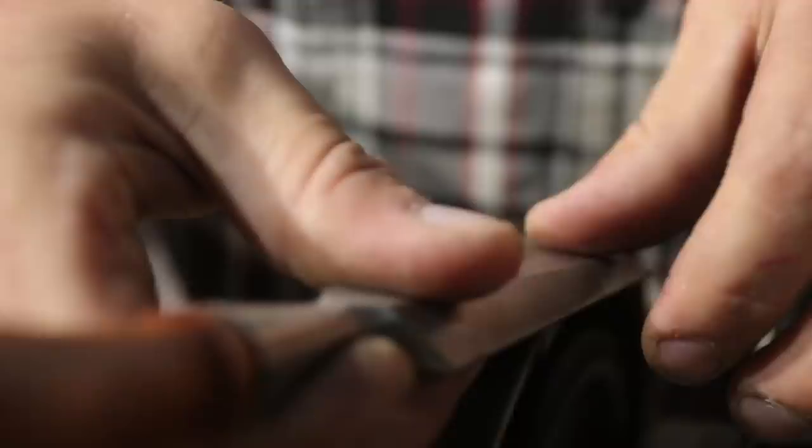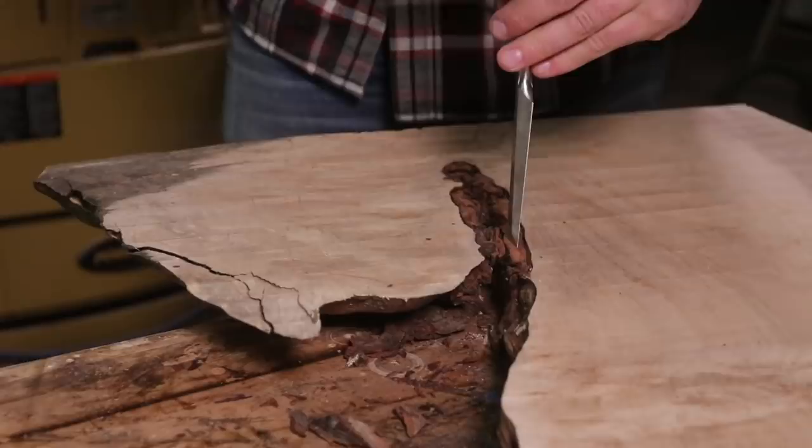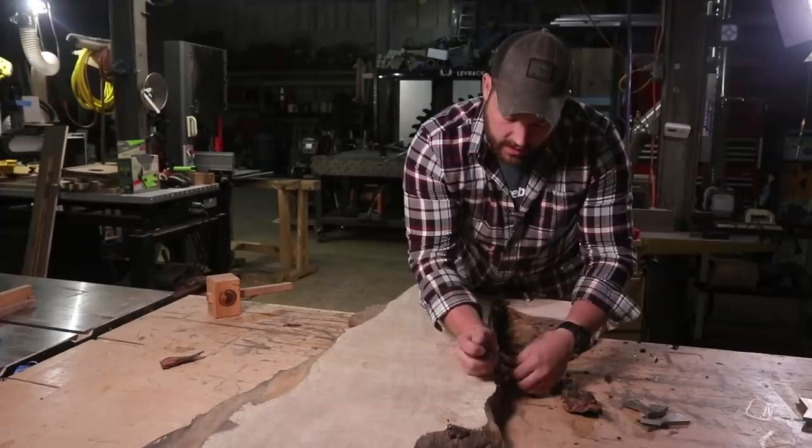The bark should break off pretty easily — it shouldn't take a ton of work. If you are removing the bark from a tree and it's difficult, make sure that you're using a moisture gauge to make sure that the wood is actually dry enough to use for furniture.